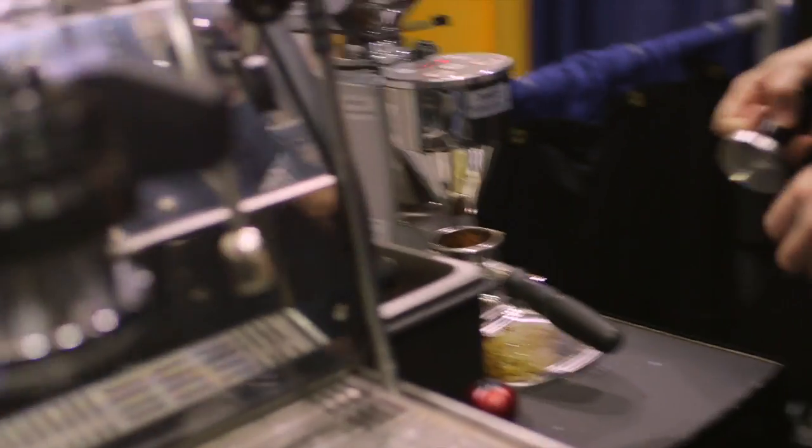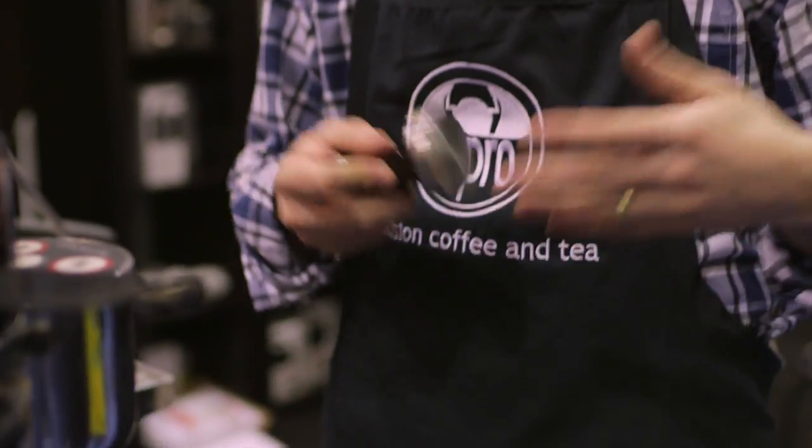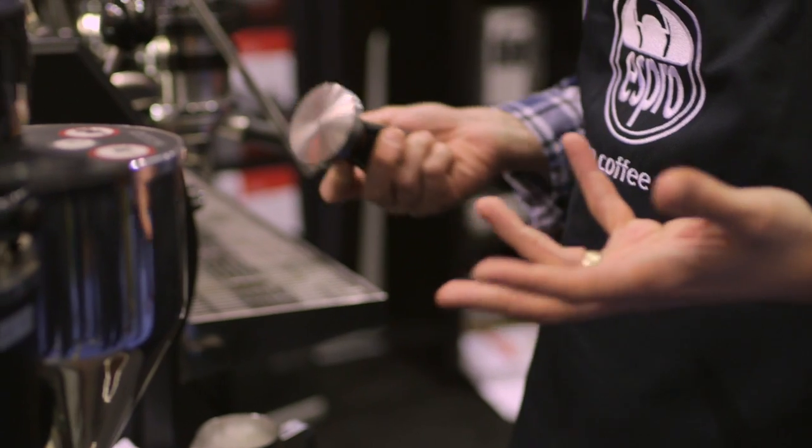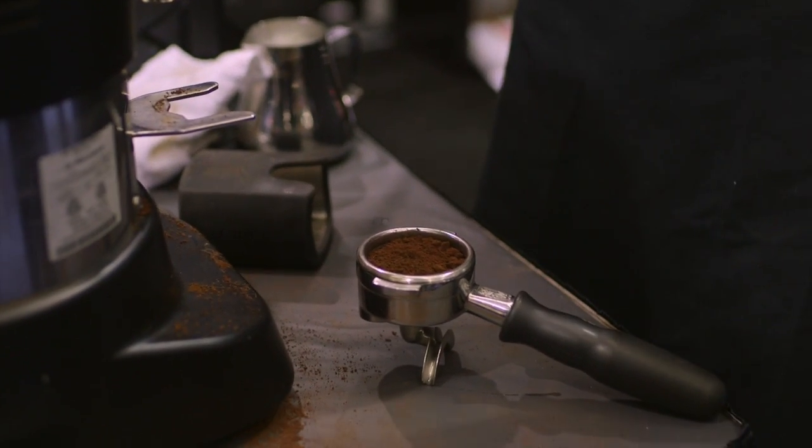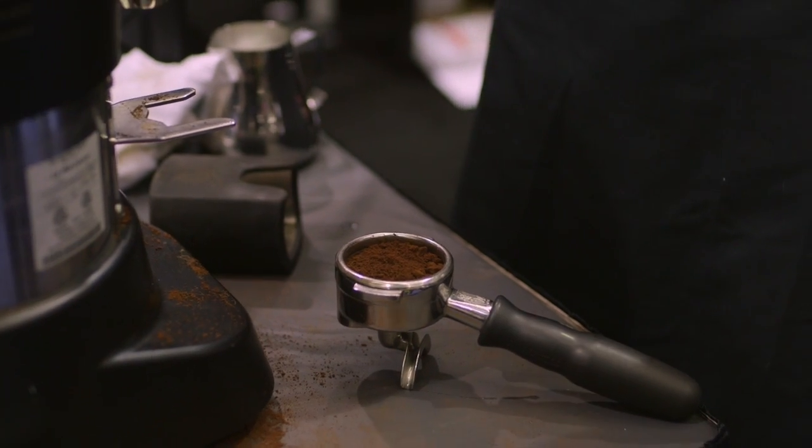Tamping espresso is a precision game. It's very difficult for you to know how hard to push and whether you're doing it the same time now as you did the last time. And if you're trying to dial in a grinder — obviously we have a commercial setup right now, but regardless of whether it's home or commercial — you can't dial it in unless you're tamping the same way every time.